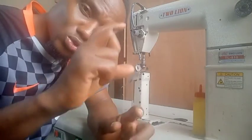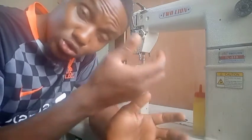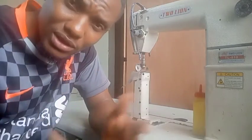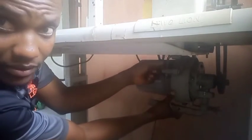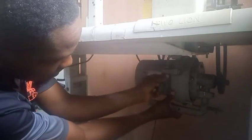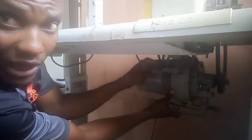The next thing I'll show you is how to increase the speed. You loosen both screws — the top one first, then the bottom one — and then you push the motor downwards and tighten the screws. The machine will then be faster.